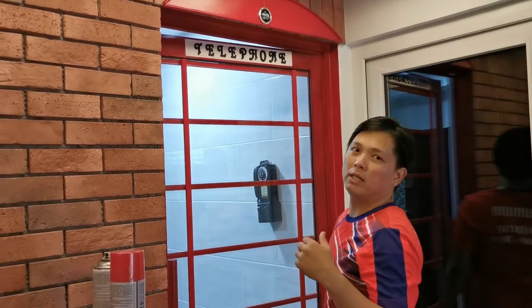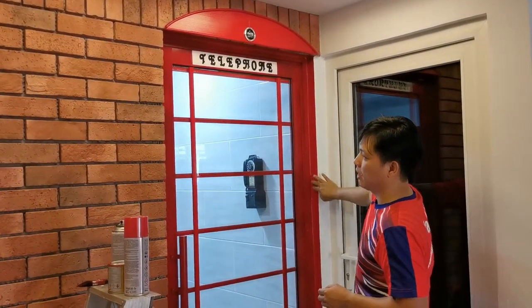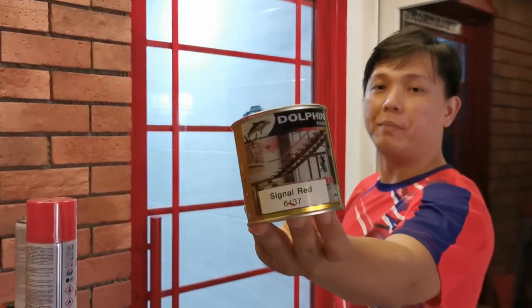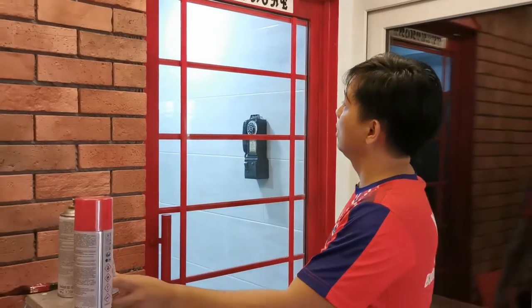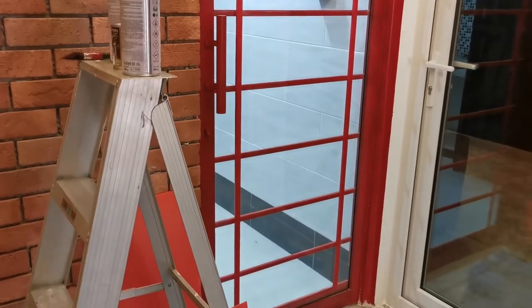I managed to find a bigger crown, so I'll replace the smaller one. I also had a cement area that was previously the original cement color, so I went to the hardware shop to buy red paint and painted it over, giving it a beautiful red color matching the telephone booth door.